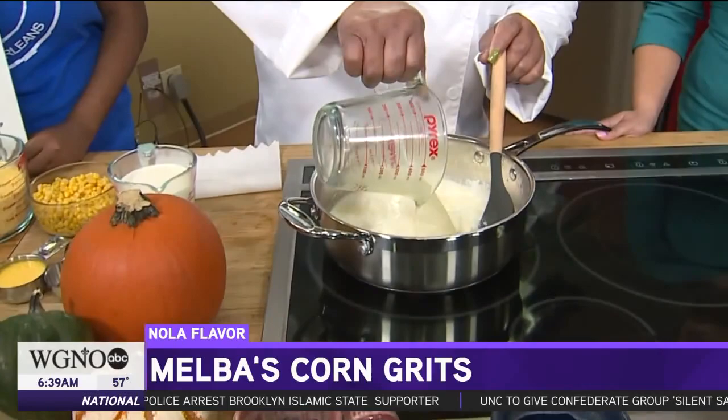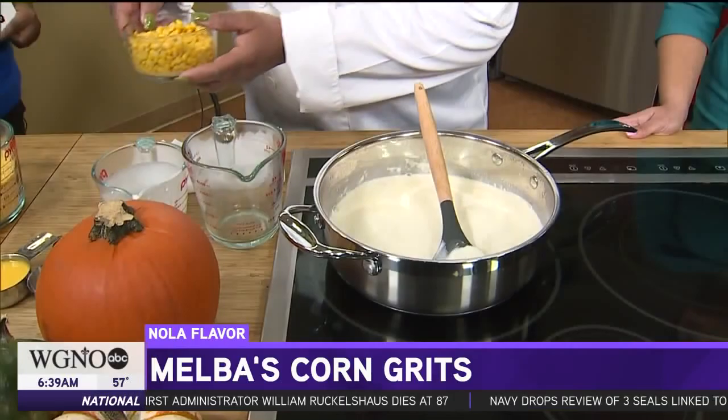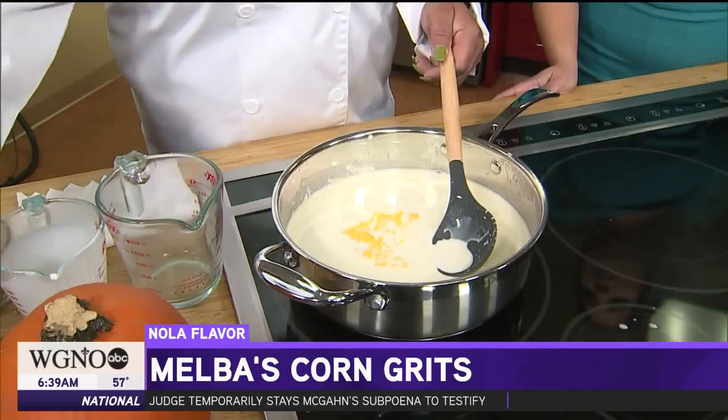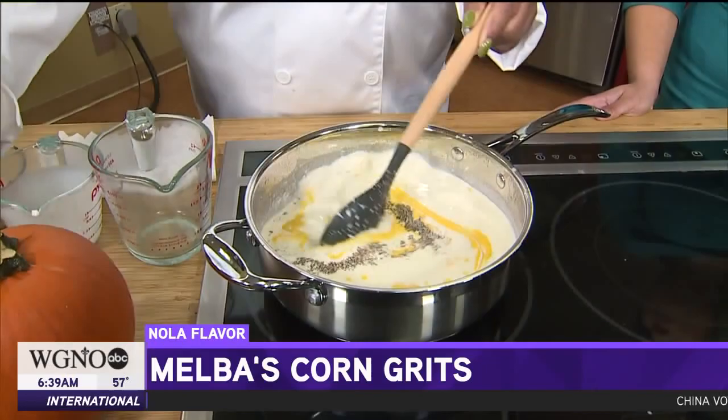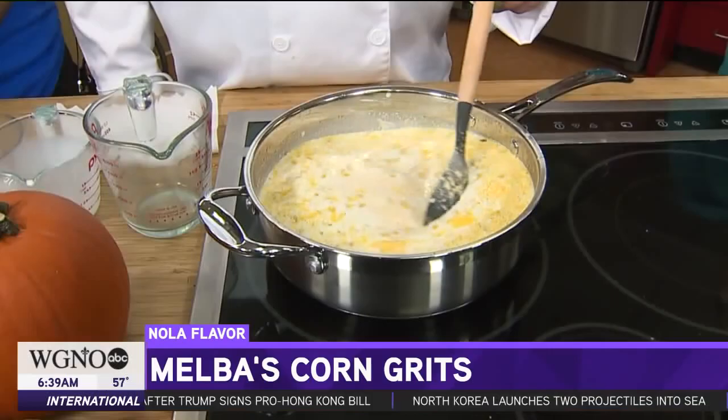I'm starting off with two cups of chicken broth and a cup of heavy whipping cream. One cup of whole kernel corn — corn grits, gotta have the corn. Put a little butter in it. A tablespoon of salt and pepper to give it the flavor. Also have some yellow grits — not instant grits. Yellow grits, that's very important. That would give it the color.